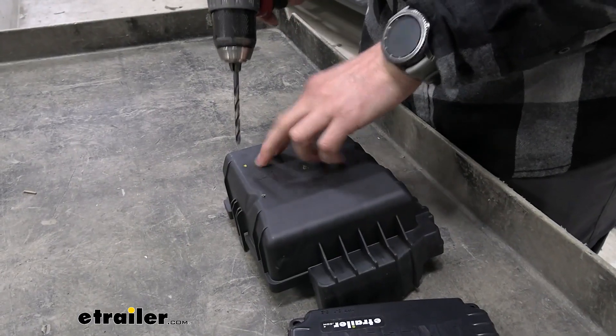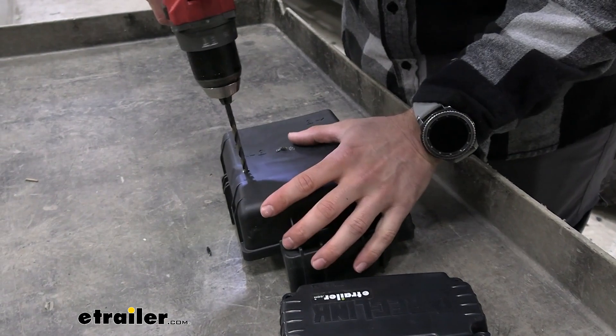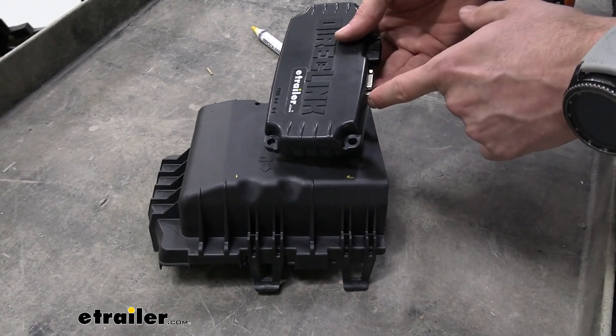Now that we've got these two holes marked out, we can go ahead and drill that out. I ended up changing my mind — I'm going to move them down just to the edge so they're just past that.